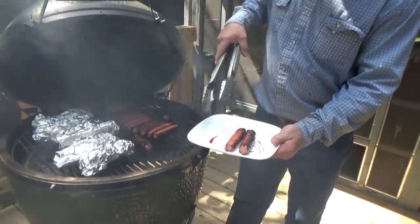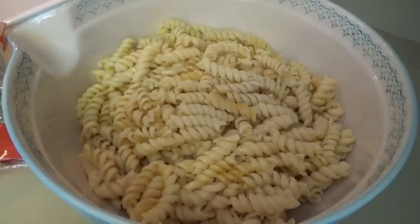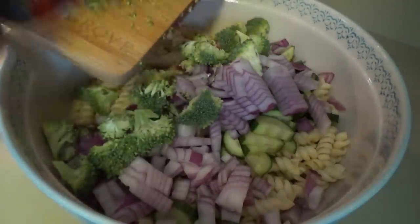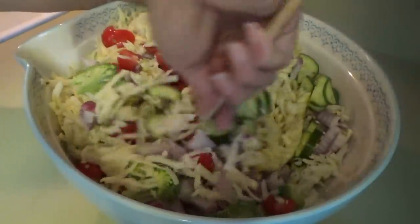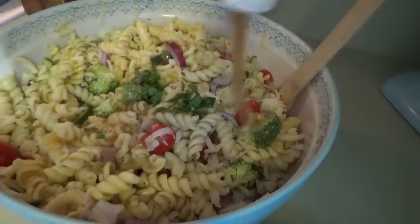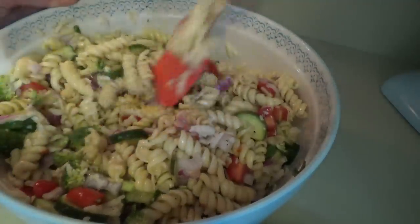Now, everybody has different opinions on how to cook hot dogs — we kind of like them to be just a little bit charred. For the pasta salad, we had to switch to the bigger bowl. We're putting in cucumber, red onion, broccoli, tomatoes, pepper jack cheese, and basil. We're going to mix this all together and then put in about a cup of Italian dressing. Pasta salad is done — we'll stick it in the refrigerator until everything else is ready.